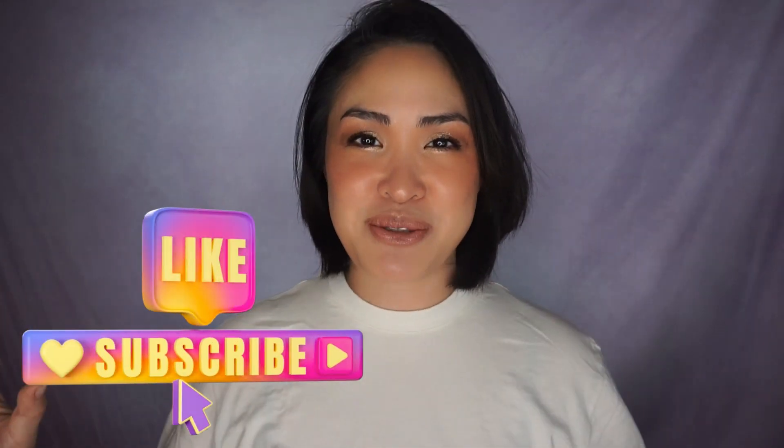Grab this same brush we used for our bronzer earlier and dip into the Lunar Versal Powder, the translucent pink, to set everything up. I've been loving this. And finishing with a glow mist. Okay, we're done! Alright you guys, this is the look I came up with for today's video using all new products in my makeup collection. I love how this eye look came out — gorgeous. Thank you so much for watching! I hope you enjoyed it. Don't forget to give this video a thumbs up and subscribe to my channel. I'll see you guys in my next video. Bye!